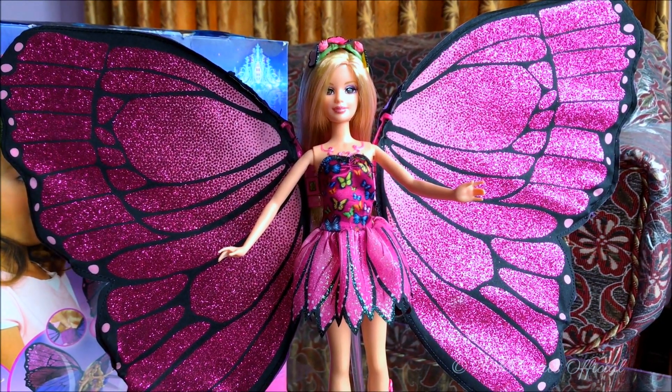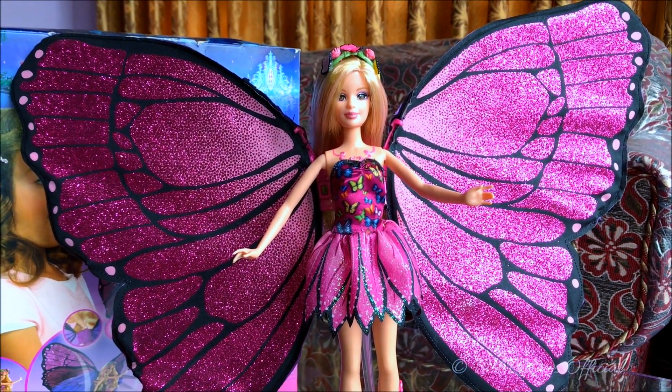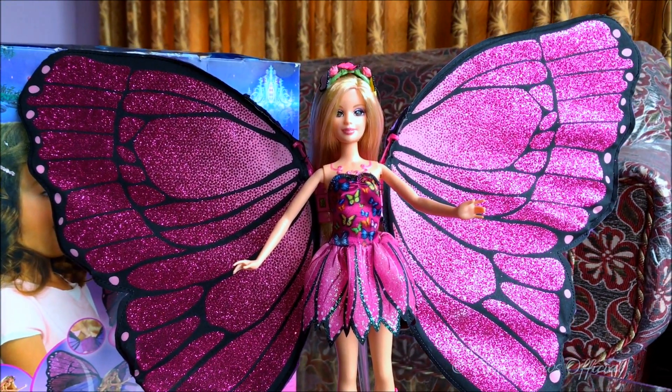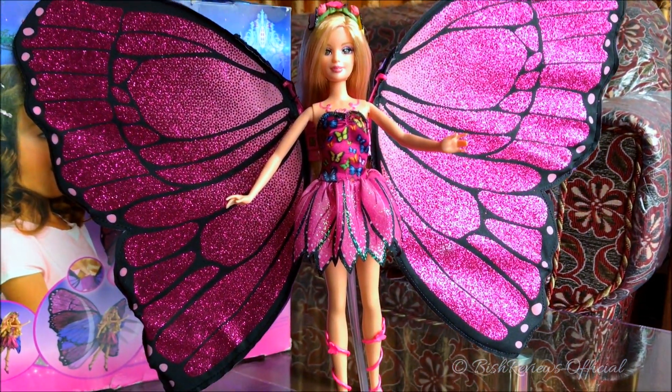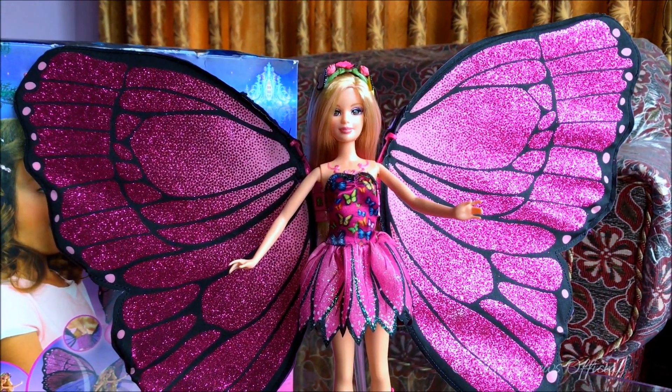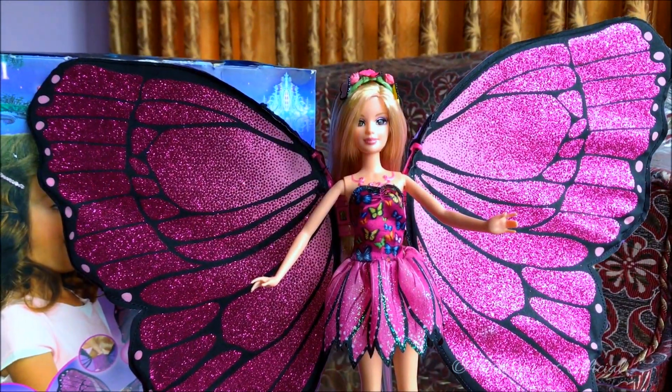Hey guys, this is Bish Reviews and thank you for dropping by my channel. Today I'm back with another Barbie doll review, and today it is one of the special Barbie dolls — the 2007 Mariposa Barbie doll. It is from one of the Barbie movies.